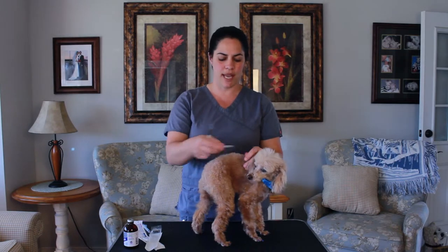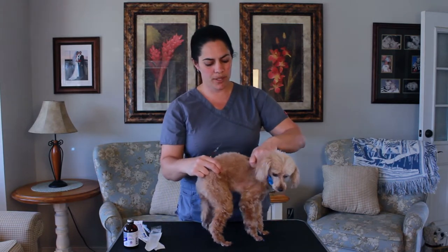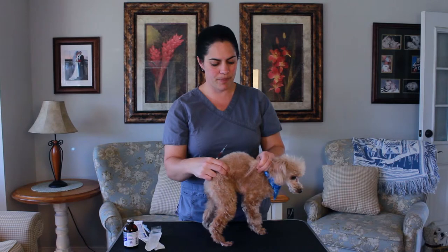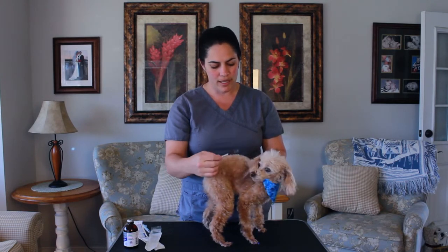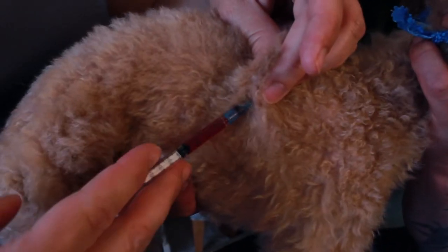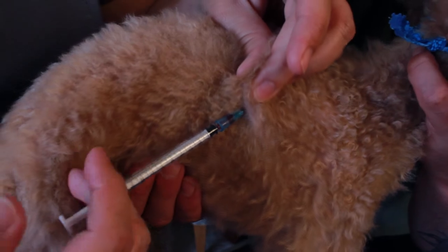Then you're going to take your needle cap off. You don't want to keep your finger on the plunger — if you keep your finger on the plunger, you're going to misfire. So you're going to hold up your tent like you're going camping, use your middle finger to make sure you're not hitting anything, and then insert your needle and inject. That's it.